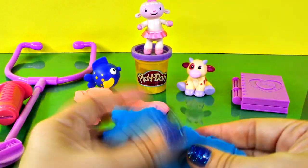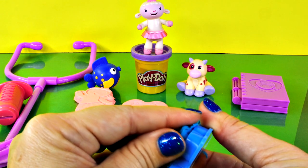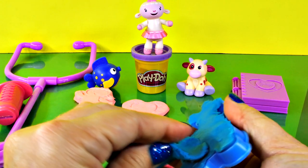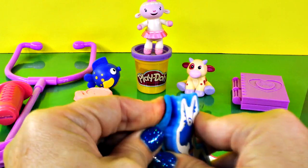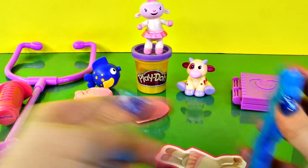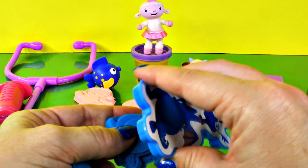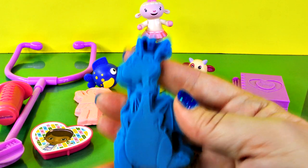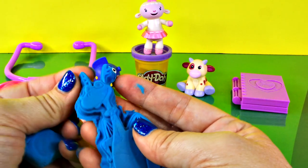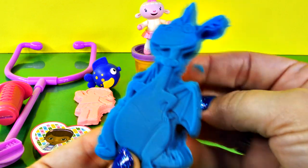Now let's pull out this dragon and see what he looks like. All right, Stuffy, come on out of there — he's stuck in there good. I don't want to tear his leg off. Nope, he's really in there good. Being shy, he doesn't want to come out — oh there he is! Oh look, it's Stuffy! What a cute little dragon, he is really cute.